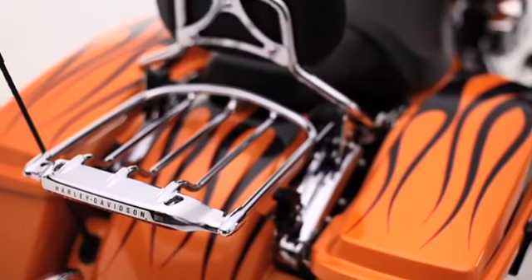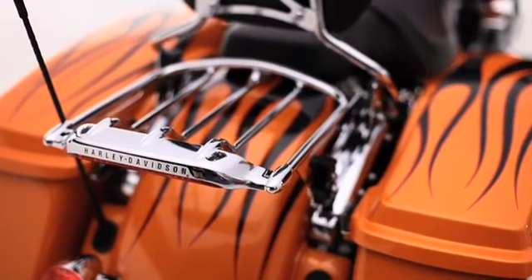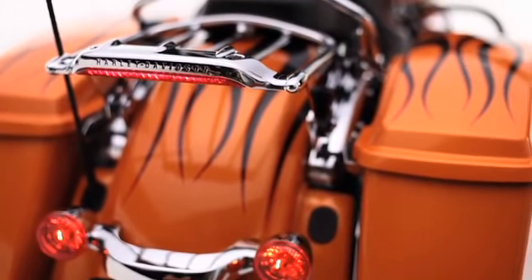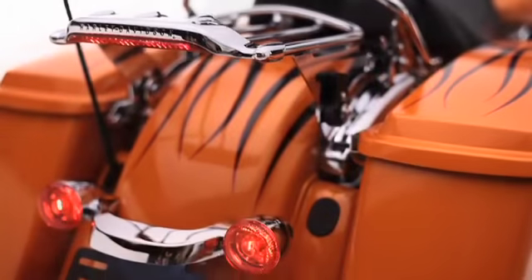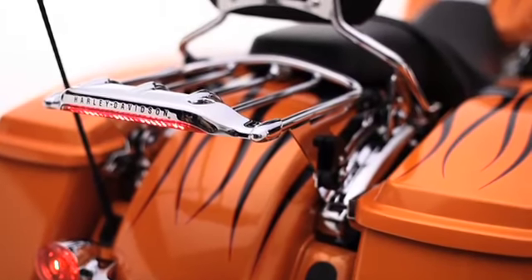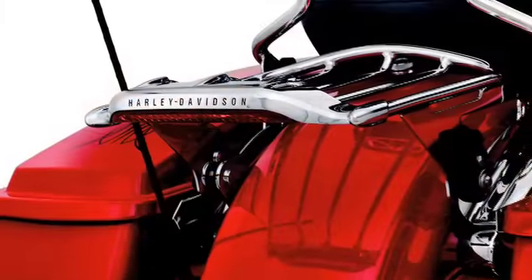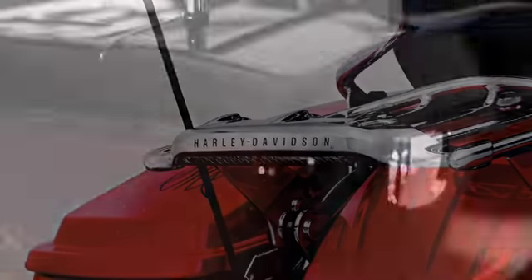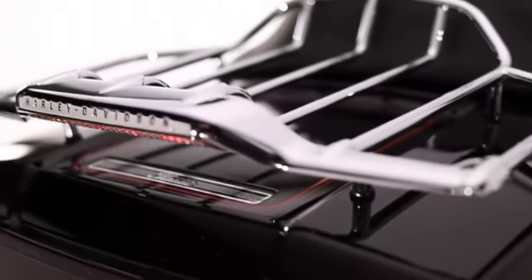For added visibility in sunlight and after dark, and to take your Air Wing Luggage Racks and Rail Kits even deeper into the custom realm, just add an Air Wing Rack or Rail LED Light Kit. These bright, fast-acting LED lights operate as supplemental rear running and brake lights that blend seamlessly into your rack and rails with red or smoked lenses, and their high-mounting position puts them right in the line of sight of following vehicles.